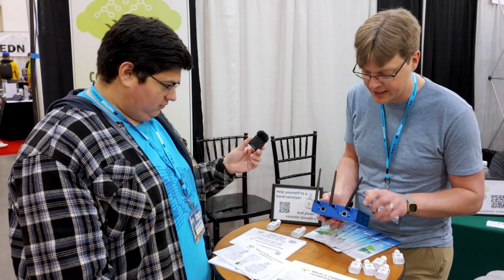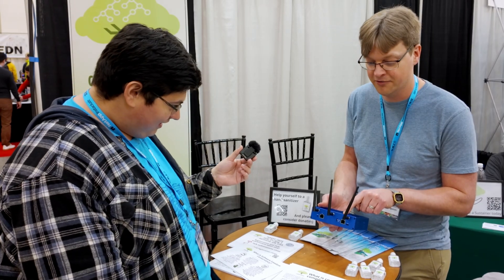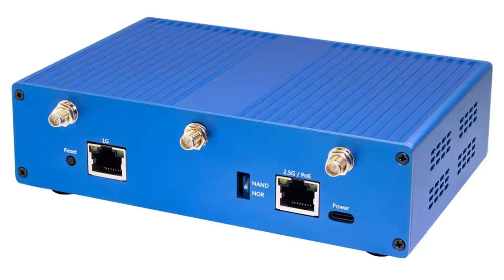On the back here, we've got this 2.5 gigabit port and you can get Power over Ethernet if you like to use that, or you can power it with USB-C if you prefer. You can also switch between the two different flashes that are on here — the NAND and the NOR.